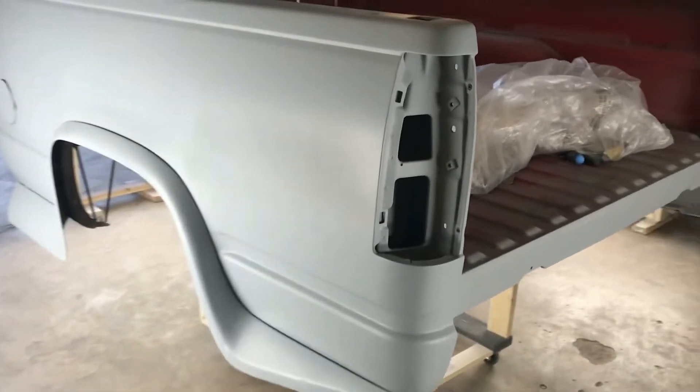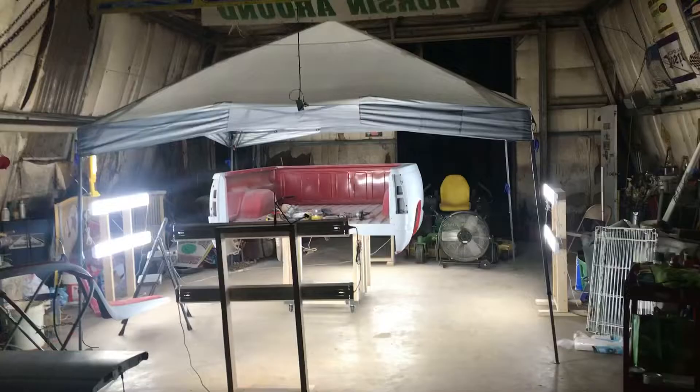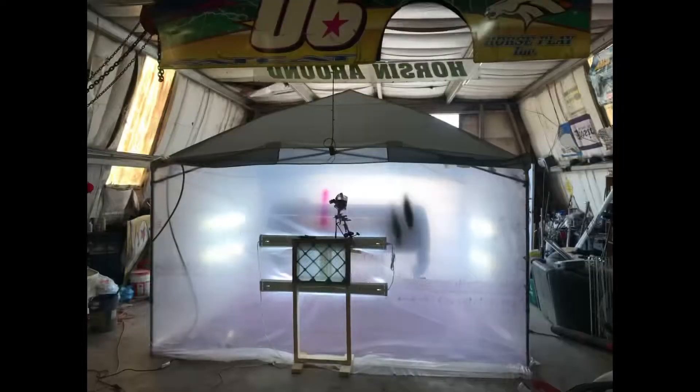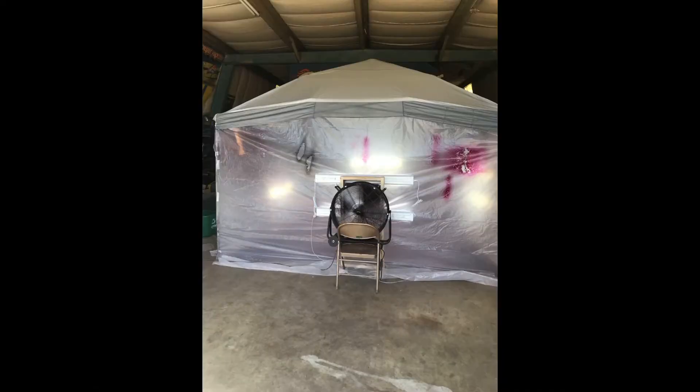You can see in the background some of the lighting fixtures I built for the paint booth. Here's the driver's side — there were a few dents around the gas panel, but nothing major. It was in really good shape. I've got my 12x12 Easy Up tent set up with some 3mm plastic on it. Got a filter on the backside and a vent fan on the other side. We're ready to go paint.